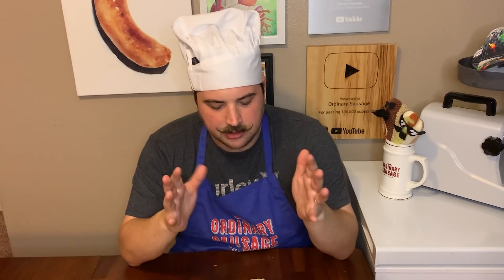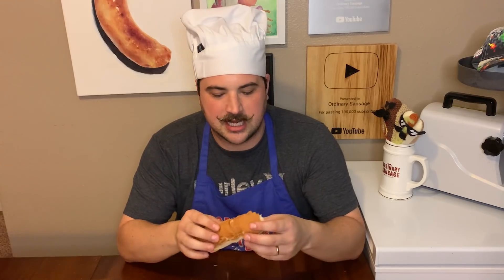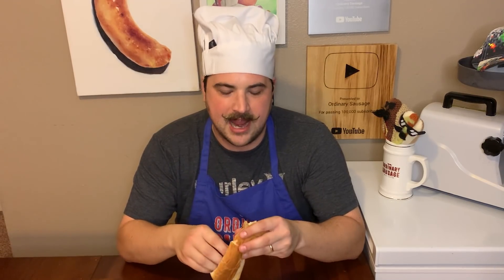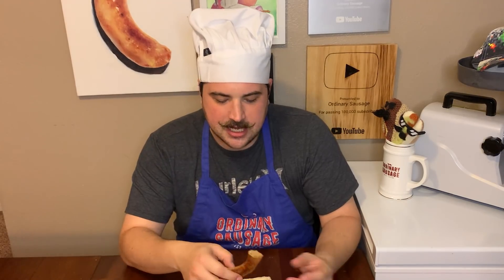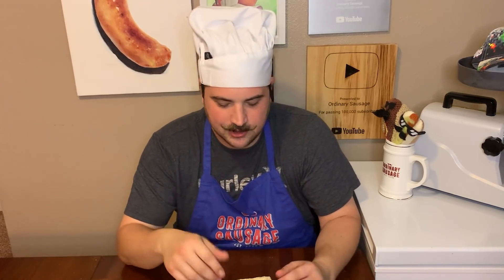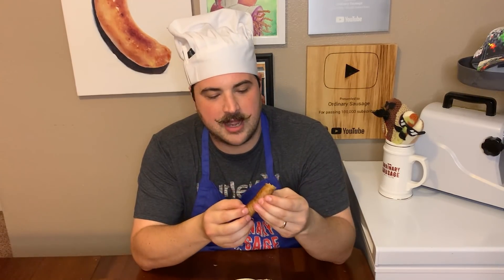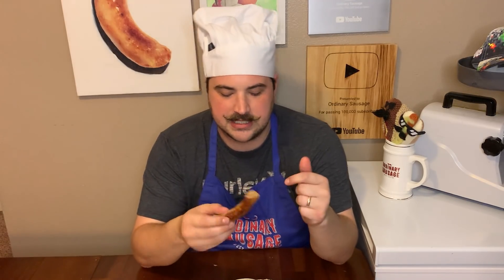Not quite mushy, a little soft, and that pickle taste — it still came through the entire sausage, we didn't lose a single bit of that. I would say it could use a little bit more chicken flavor. You have to throw the bun in if you're doing the sandwich. If it was just a little bit firmer and had a little bit more chicken taste, this would be a five out of five, but as it stands I'm going to give it a four out of five.